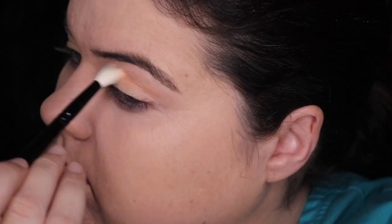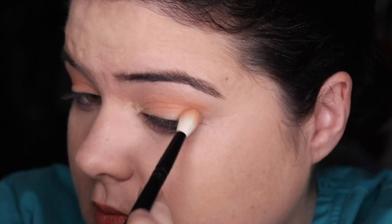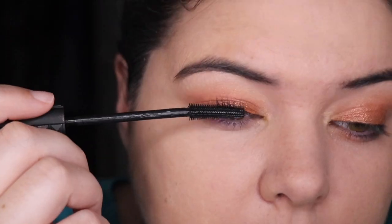For look number one, we catch me at pre-work. I'm going in with Heatwave and just blending that into the crease, sort of winging it up, then using my finger to put Tankini on my lid and a little bit more Heatwave underneath my eye. Mascara on, and we're already into look number two.